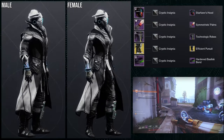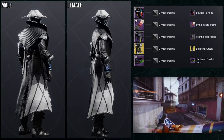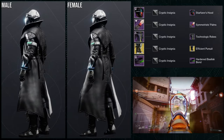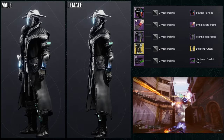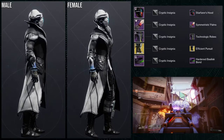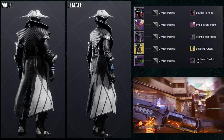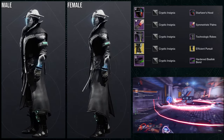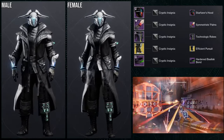As for the next set, we're going to be using the Symmetrist Palms. I don't like this one a lot — specifically the arms. I don't like the arms. The set overall, I think it looks cool. The helmet is Starfarer's Hood. For the chest piece, Technologic Robes. For the boots, we're going to be using the Efficient Pursuit ornament for the Swarmers, which I love this ornament a lot.